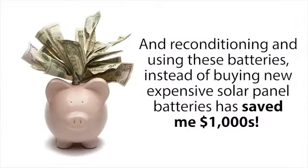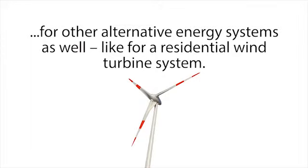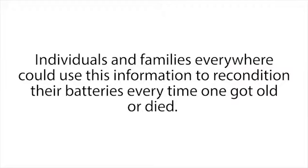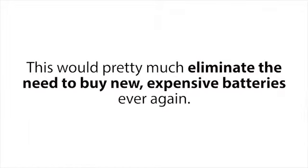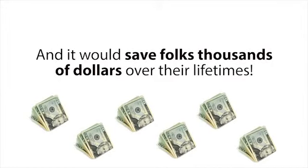That night I was able to recondition those batteries and build a small battery bank for my solar panel system — all with batteries I got for free. These deep cycle golf cart batteries have worked perfectly for my solar panel system ever since, saving me thousands of dollars. You can also build a nearly free battery bank like this with reconditioned deep cycle marine or golf cart batteries for other alternative energy systems, like a residential wind turbine system. It hit me that I had information that could help a lot of people — individuals and families everywhere could use this to pretty much eliminate the need to buy new expensive batteries ever again.